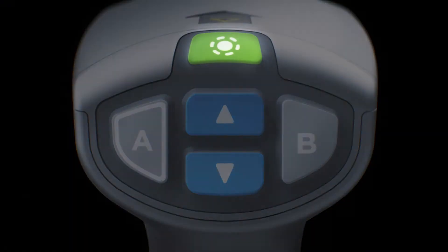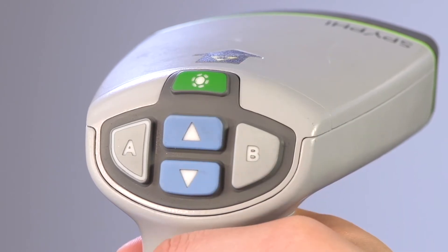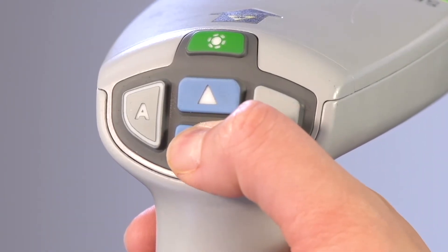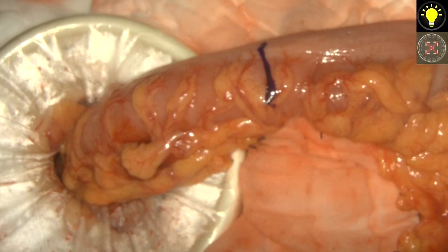When ready to image, press the green illumination button to turn on the light source. The default display is overlay mode. To focus the image, hold the SpyFi 10-40 cm from the tissue. While viewing the image on the monitor, press and hold one focus button at a time until a sharp and focused image is achieved. An animated focus adjustment icon is displayed on the screen when either focus button is pressed. If the focus stop icon displays, the focus has reached the end of its adjustment range — press the opposite focus button.